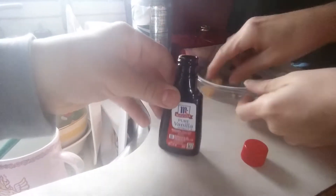Pour in some water. And also, we will be using pure vanilla extract, as you can see.